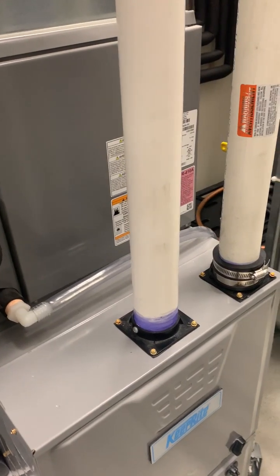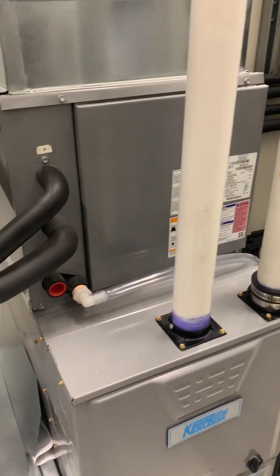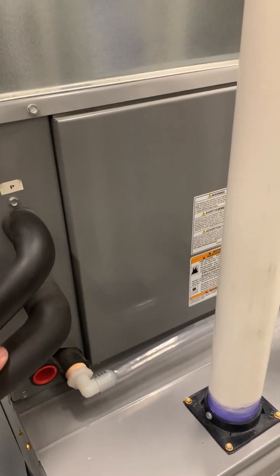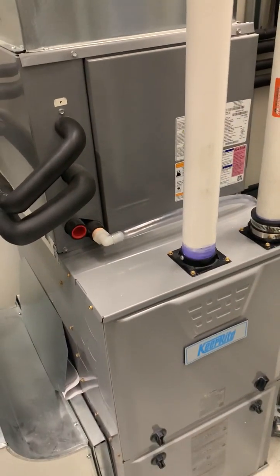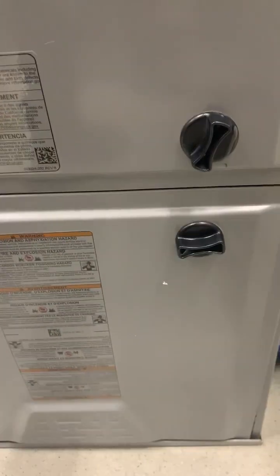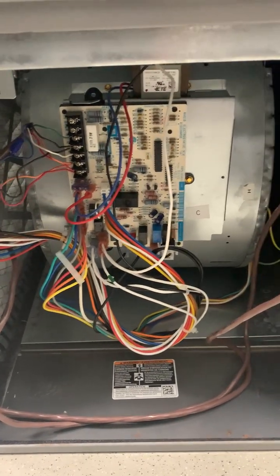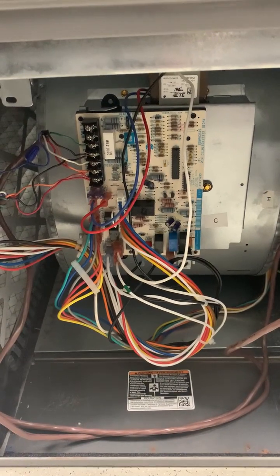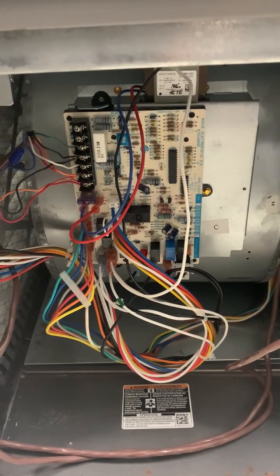The high-efficiency furnace still has an air conditioning coil mounted on top for central air conditioning. The main blower is at the bottom, and unlike the belt-drive on the older unit, this is a direct-drive blower — though it operates in the same basic way. A major difference is the main control board, the brain of this furnace, which is mounted directly on the front of the blower assembly.